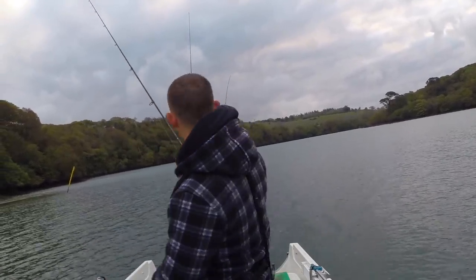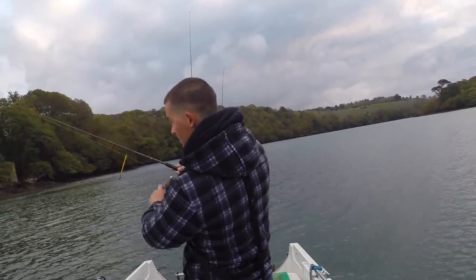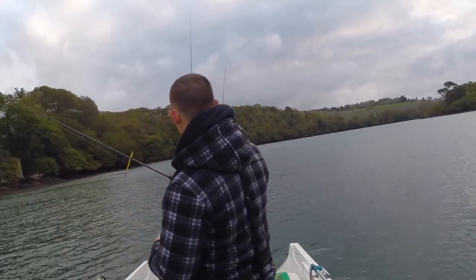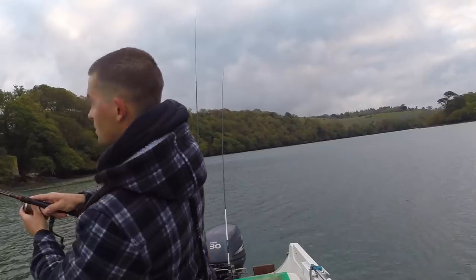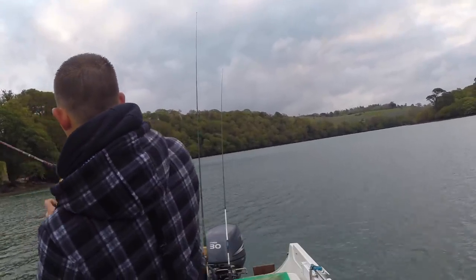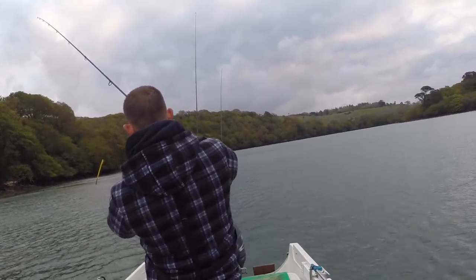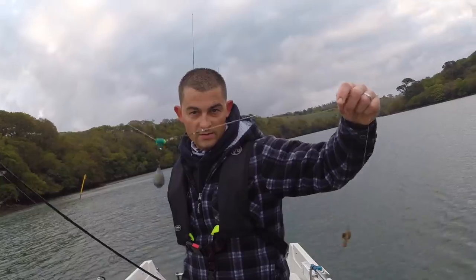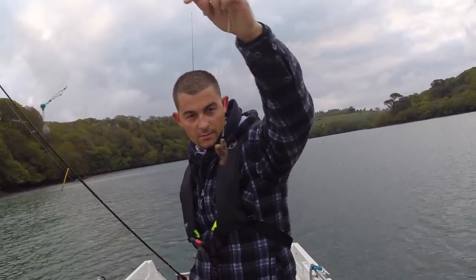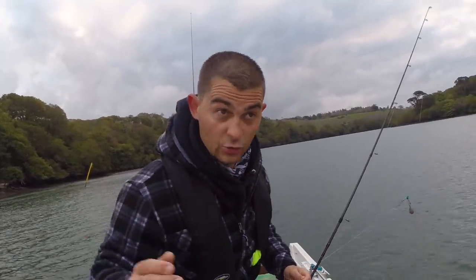You might see we're just watching the bait on this one. I have got the drag this light so if a fish picks it up it can run. That's all the rig is - just a sliding ledger. That was just a little schoolie bite - I could tell because as soon as I hit the fish it was only just rattling. A bream is like a solid thump.